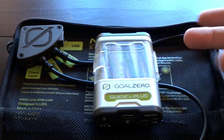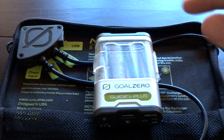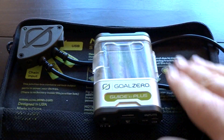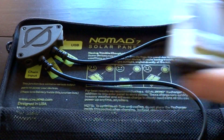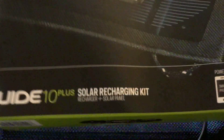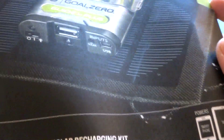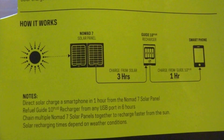As long as the sun is up high or behind you, this is going to charge — it does need direct sunlight to effectively charge. Now it came in this box and this box looks horrible. I bought this on Amazon and the box is just warped, but it was packed inside some other packaging inside the box so it didn't get damaged at all.